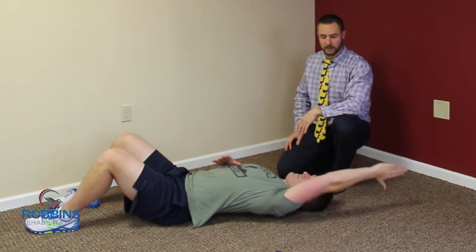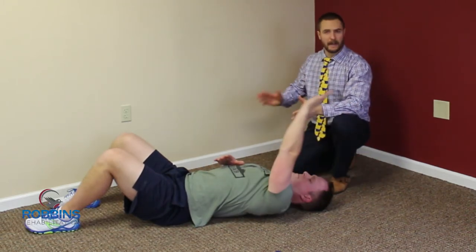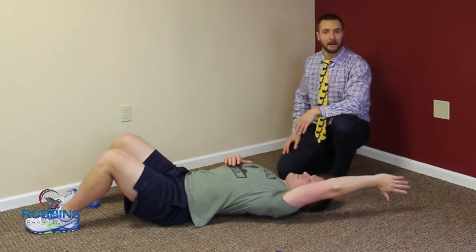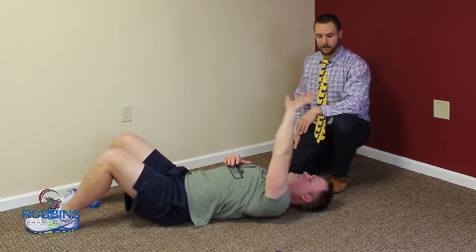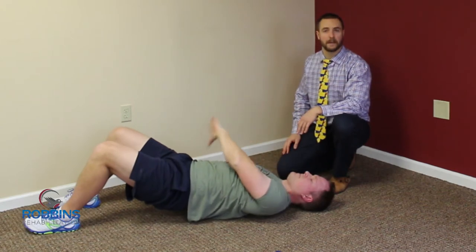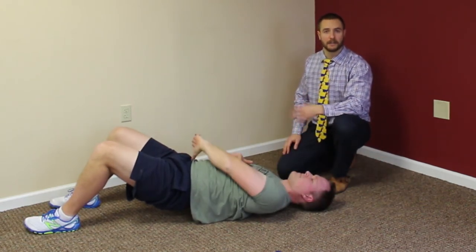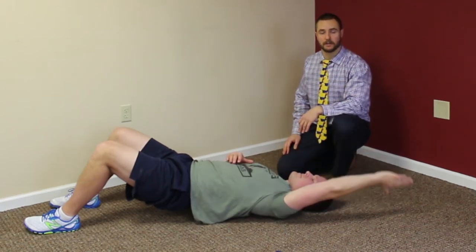Same thing with the arm — go ahead overhead, and here he can play around to see if he needs to lift his hips up to load the tissue or not. He may or may not need to, always keeping the elbow straight and just following the thumb. Spending about two minutes of total time just getting that scapula to release so that he can work on his overhead motion.